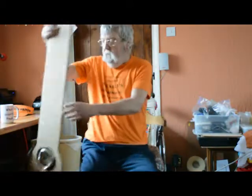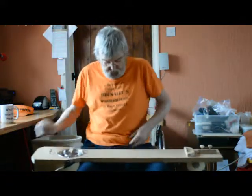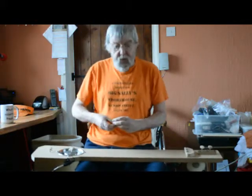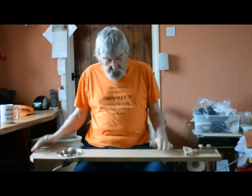Right then, here I am again, this time with a diddly-bow guitar. When I say at the beginning, you may hear sounds in the background — that's my dishwasher. Right, a diddly-bow guitar.